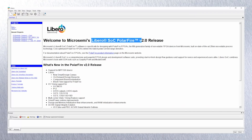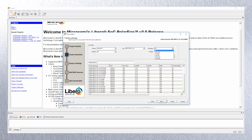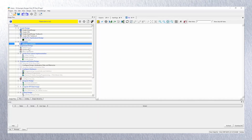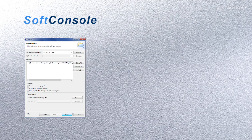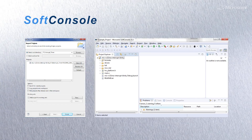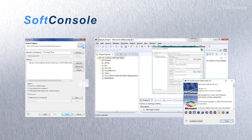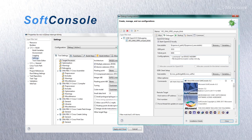The kit comes with a one-year gold license for our comprehensive, easy-to-use Libero SoC PolarFire Design Suite and SoftConsole, our Eclipse-based, Linux-hosted or Windows-based integrated development environment for your embedded design, leveraging the RISC-V instruction set architecture or ARM Cortex-M1.